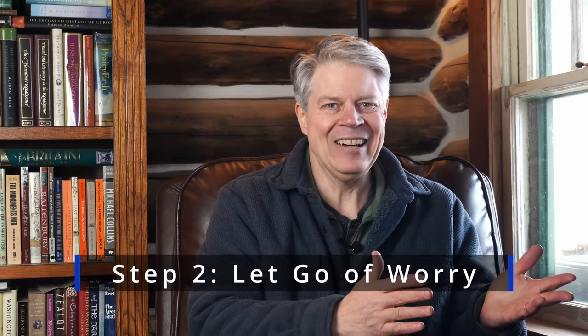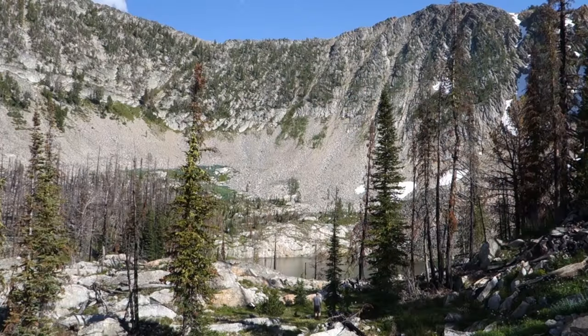Step two is actually letting go of the worry. You know already that it doesn't work to just tell yourself to stop worrying — that's like saying 'don't think about pink elephants.' What does work is to shift the focus to something else that takes up your full concentration. So go watch a good movie or read a really engrossing book, maybe work on a craft project or play with the kids. It doesn't matter what you use so long as it takes up enough brain power that there isn't anything left over to wander back to the worry.